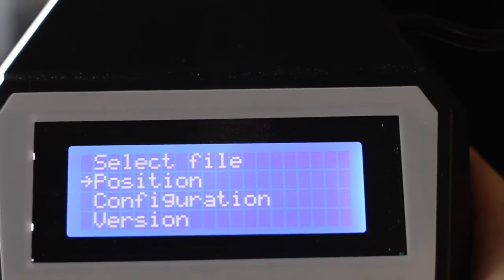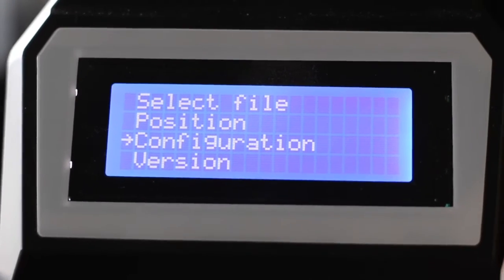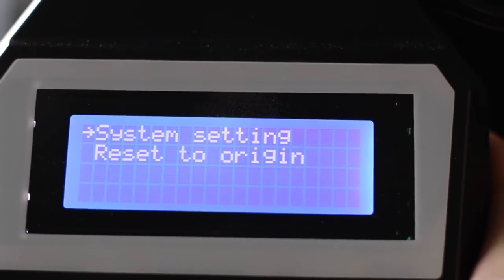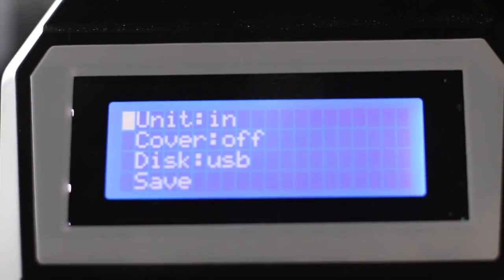We are going to go back to the main menu and select Configuration, then System Settings, and we are going to press the enter key which is going to highlight unit.